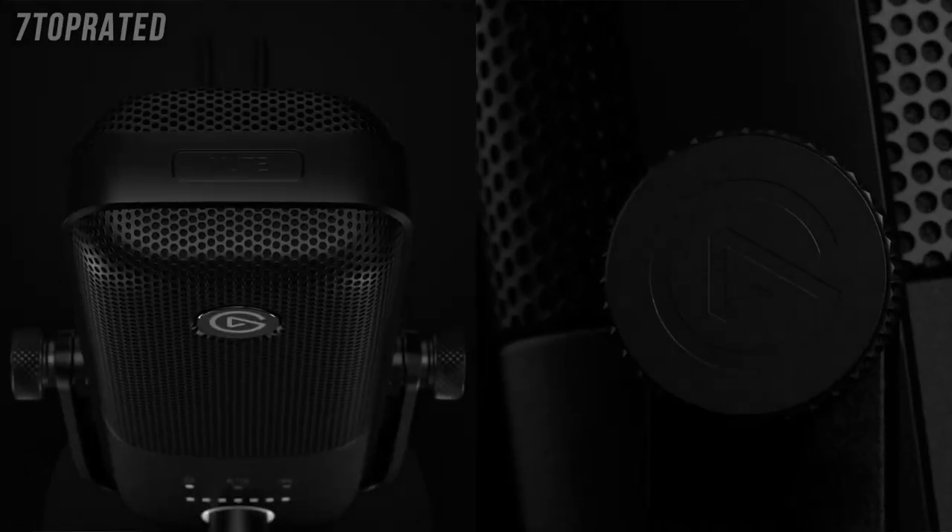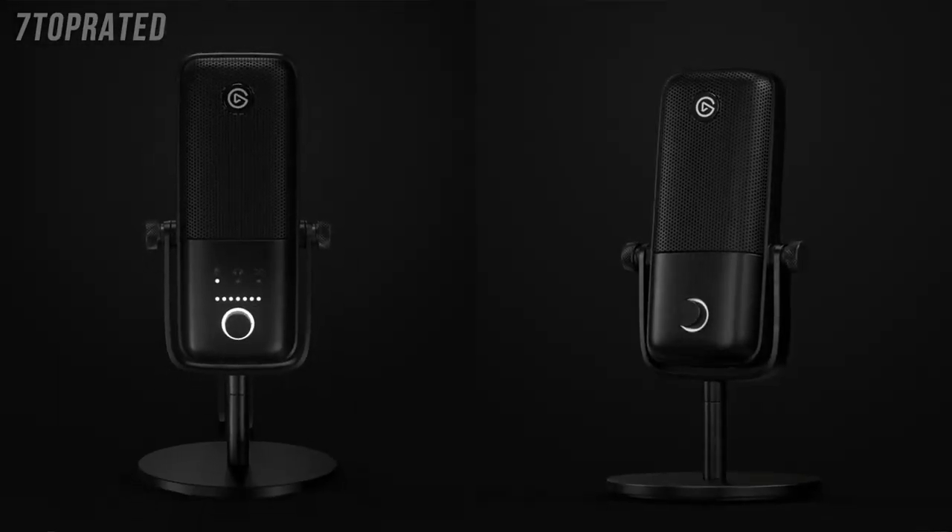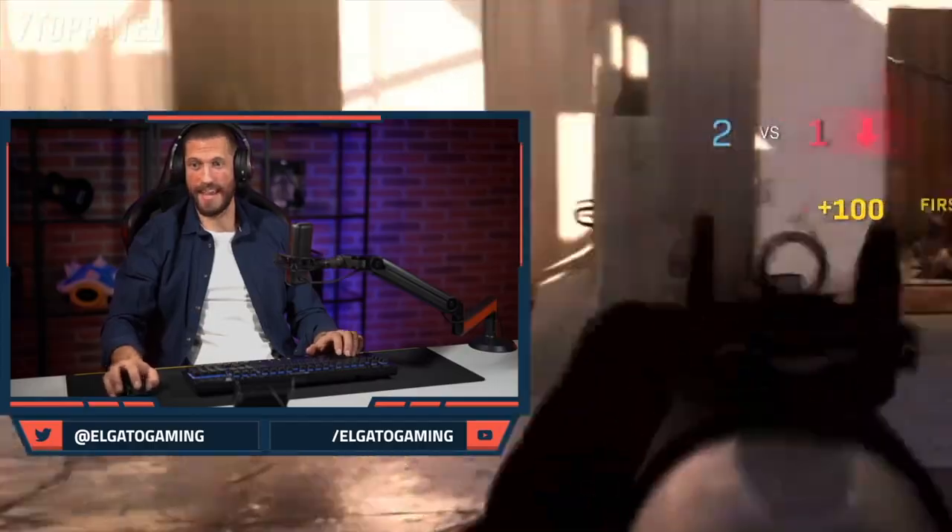Hi, I'm Steggy from Elgato and this is Elgato Wave. Today we launch the Elgato Wave 1 and Wave 3 microphone. These are our first foray into audio for content creation.